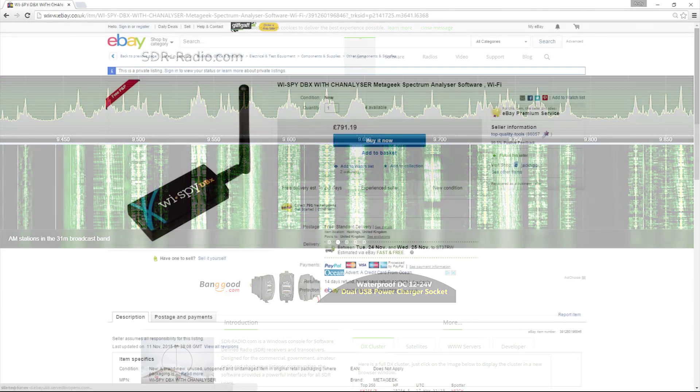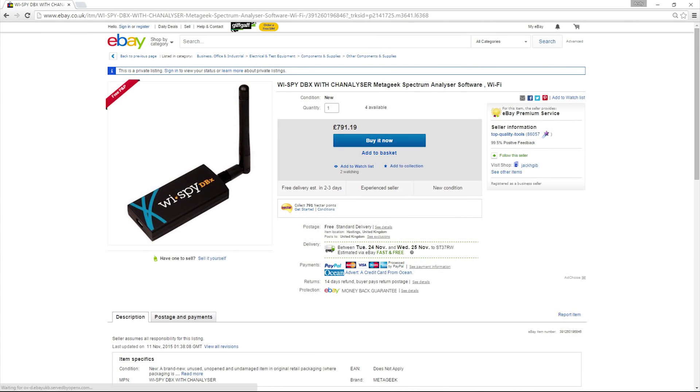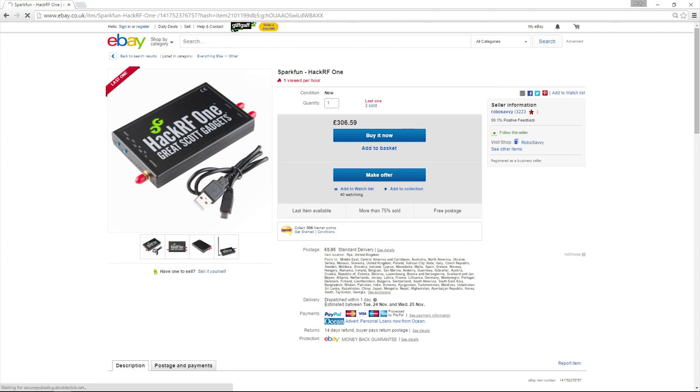One of the first ones was called YSpy. It covers just the 2.4 band and is very expensive for what it is — it is a dongle that plugs into your computer. After that, there is something called the HackRF1, and now we are getting closer to our $10 spectrum analyzer.